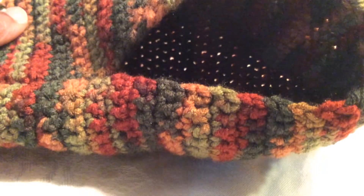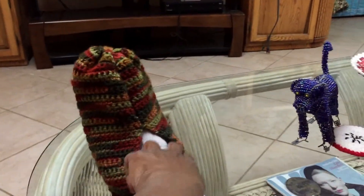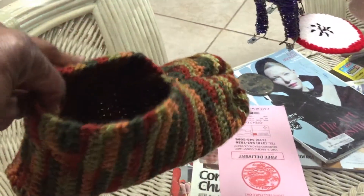Well, here you go — it's all finished! I'm going to try it on for you. What do you think? It's a little big, so I guess that means I didn't need those extra stitches after all. But the toe came together nicely — see, no gap down there. And the heel didn't come to a point. Cute little slipper!